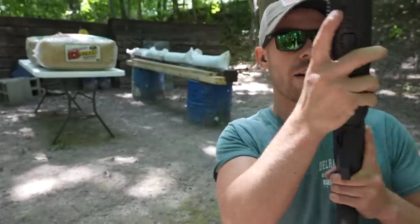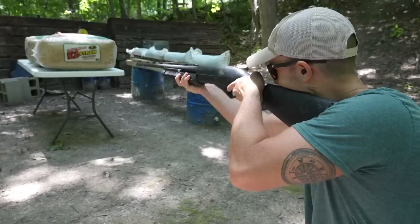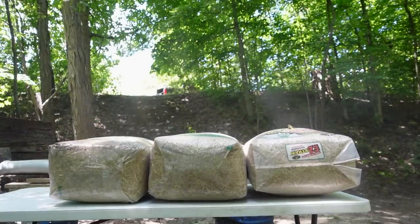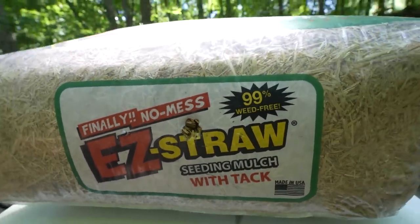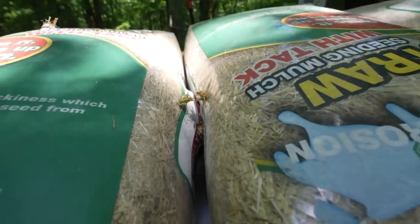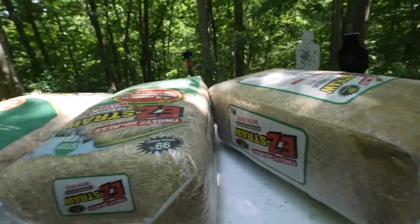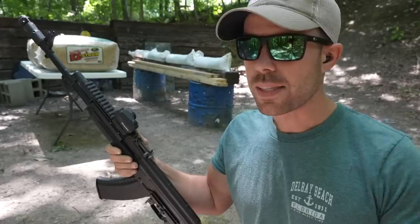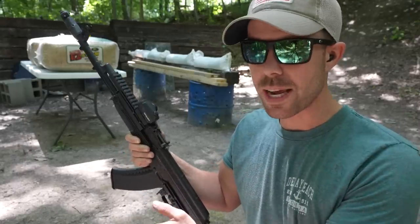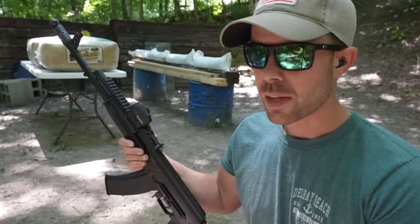Before we move on to the rifles, let's try some double-ought buckshot out of the 12-gauge shotgun. Our double-ought buckshot went in right there — you can see how tight that pattern stayed, pretty much one big hole going into that first one. Every one of those pellets went into our second hay bale, but nothing came out of the second hay bale. So the third one is completely clean and the double-ought buckshot stopped in our second hay bale. These can stop bullets if you have enough of them, but to fortify a bunker you'd just need too many. Three or four deep would be unnecessary when a couple rows of sandbags would do the job, and the sandbags are about half the price.